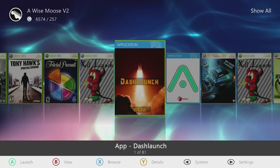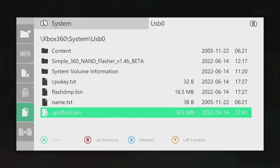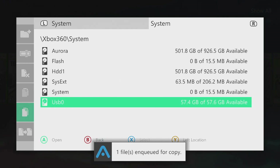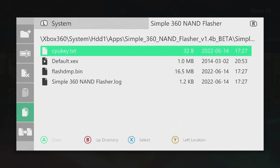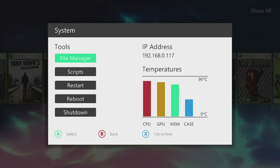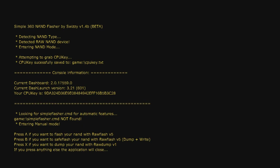Open the folder where your updated flash was saved, then open your USB drive and drag and drop updflash.bin onto it. Insert the flash drive back into the console, navigate to the USB drive in the file manager, and copy the updflash.bin file. That's our new NAND we're going to flash onto the system. Go to the Simple NAND Flasher folder and paste it there. The app checks if there's an updflash.bin in its folder — if there is, it gives you more options: press A to flash your NAND, B to save flash, or X to dump again. Press A to flash the NAND.